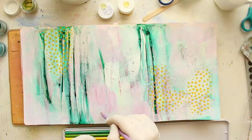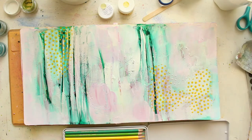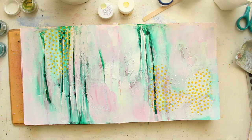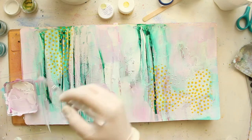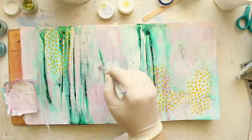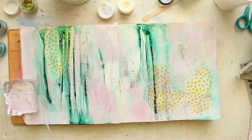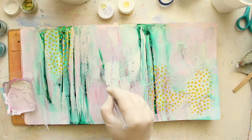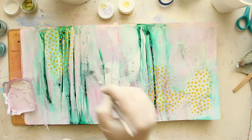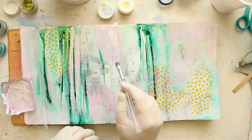I really like the way these pinks look with the mints and greens — well, more like a petrol teal color, but they complement each other beautifully. Now for my central focal point, I'm going to doodle an actual little illustration of a girl, which is again something I don't often do. But it's a whole new world and I'm really trying to experiment with the whole illustrations thing.